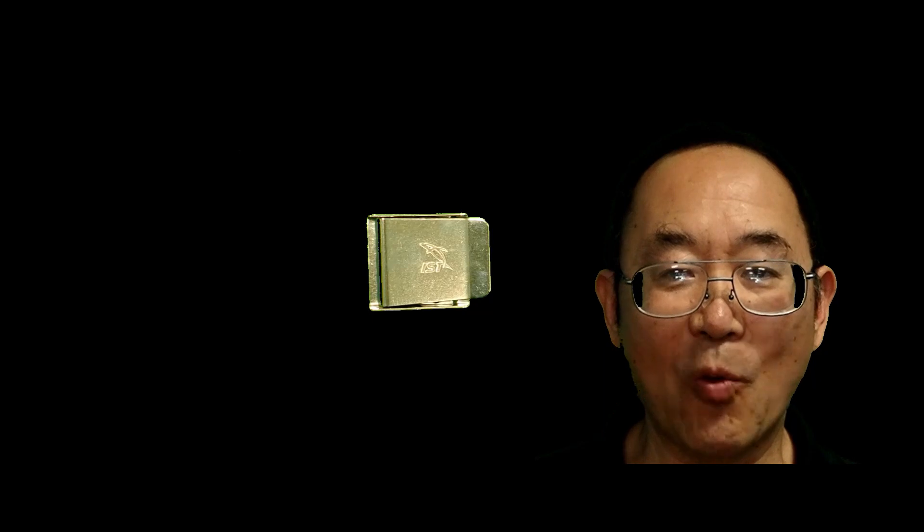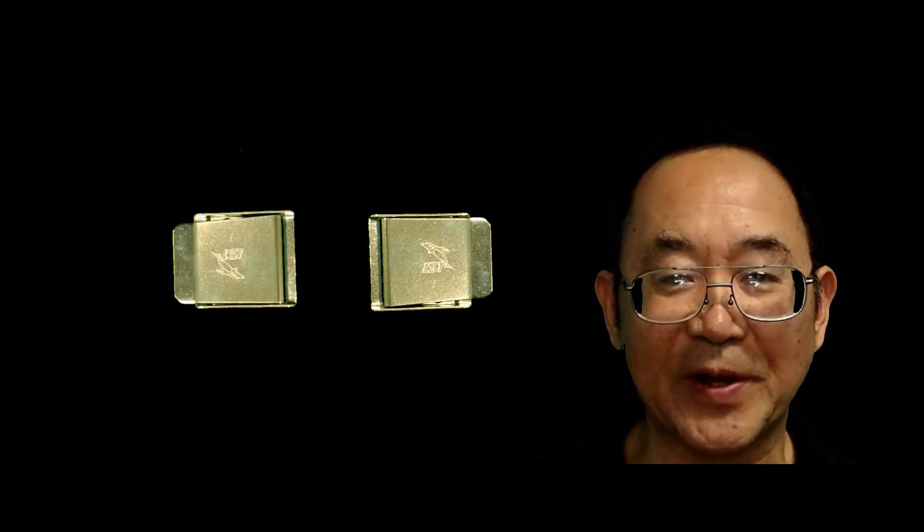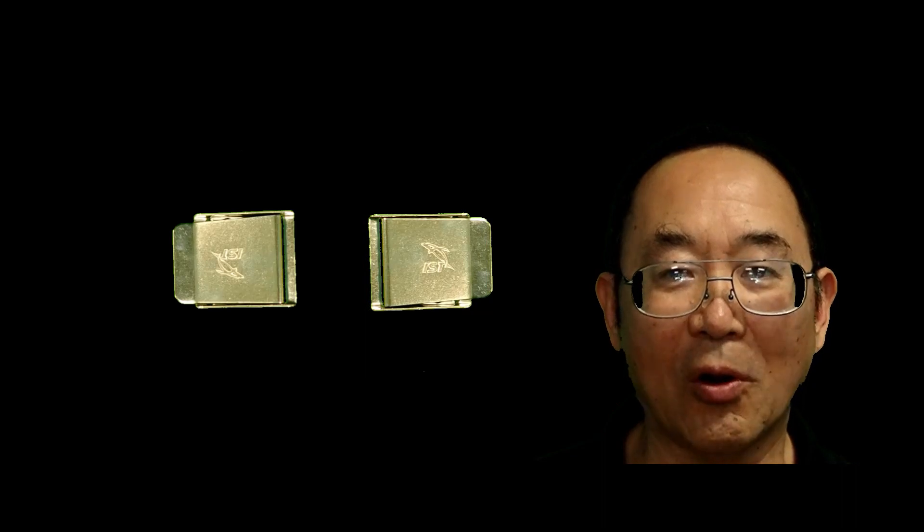However, what I'm going to talk about today is a way of preventing having to do that and adding increased flexibility to your harness.